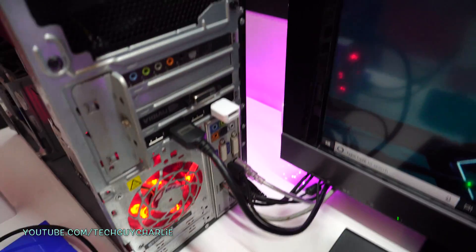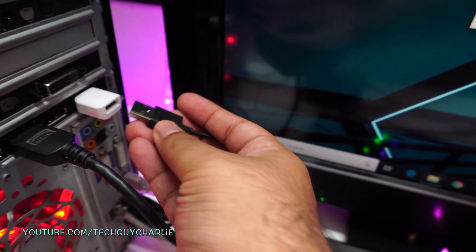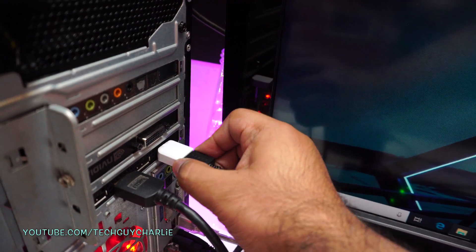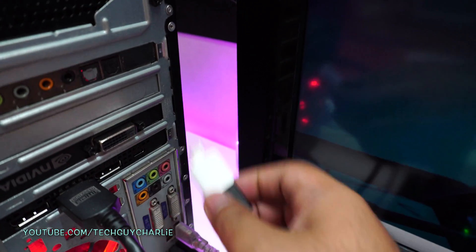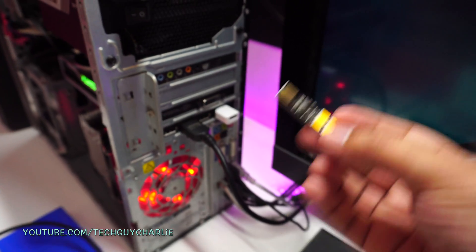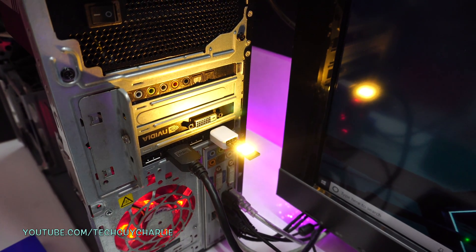Now let's try plugging in a mouse. I'll unplug it from the computer — you can see the mouse turned off. Just plug it into the graphics card via the converter, and there you have it: the mouse starts working instantly. If I unplug it the mouse will stop working. Then the last thing I want to try is a USB LED light. Plug in the converter, and there it is — it even has a brightness control on the bottom. Quite bright!